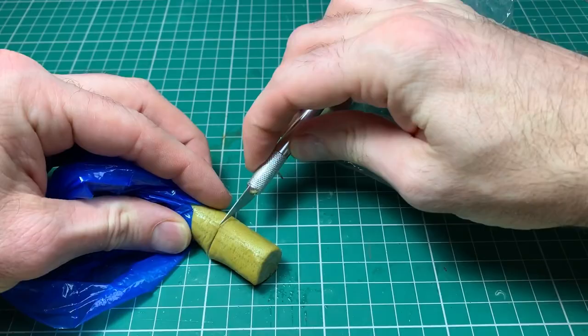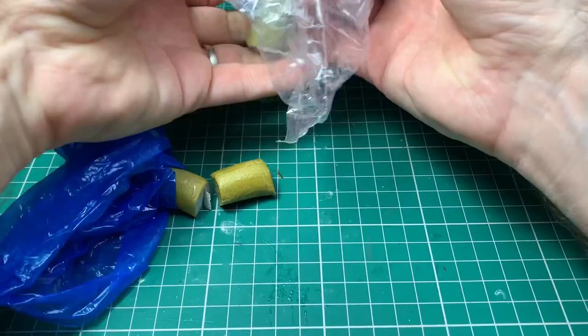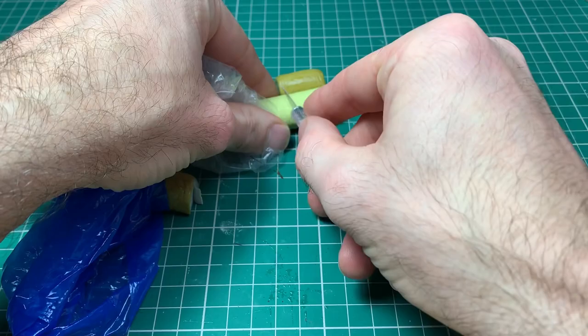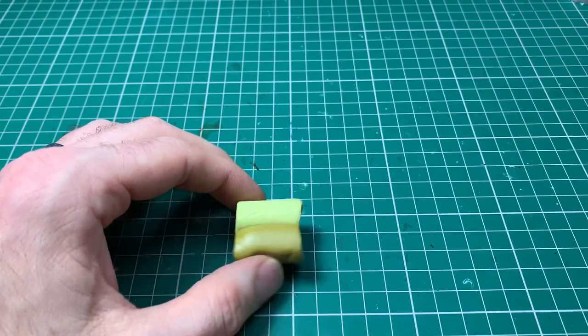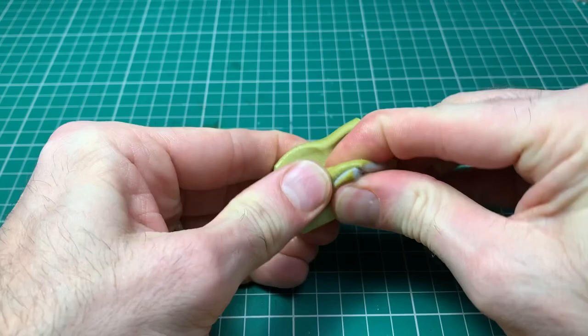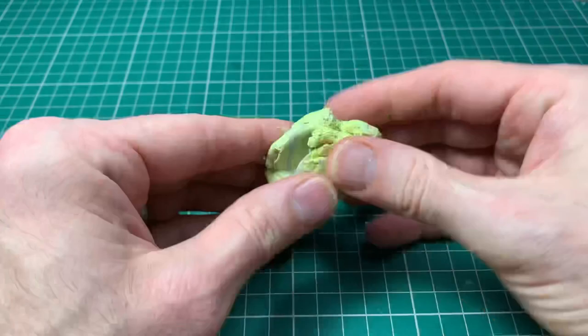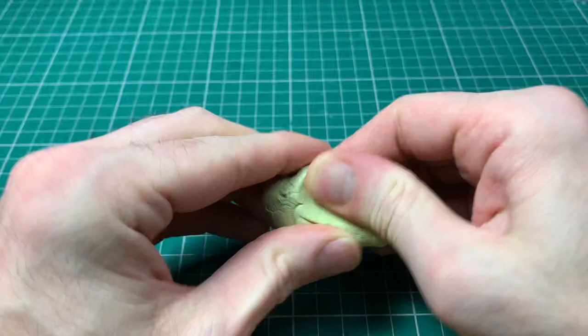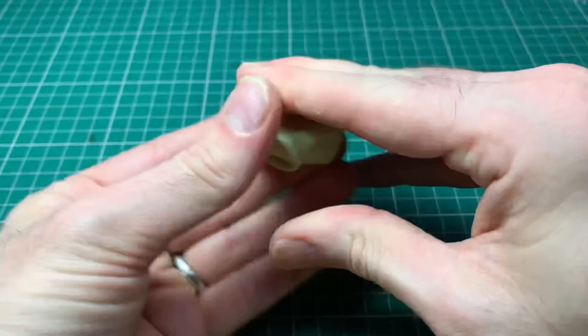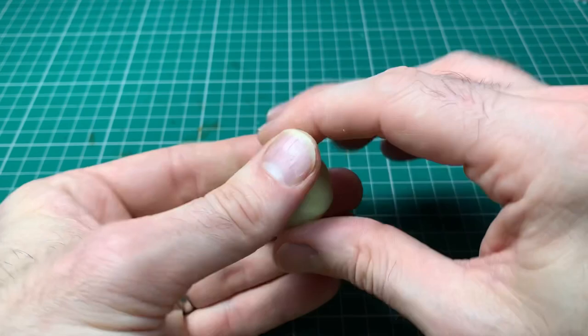So why Milliput and not green stuff? Milliput is a bit more brittle - it doesn't have the flexibility that green stuff has. It holds slightly less detail, so for a character base where you want every last ounce of detail, green stuff might be better. But Milliput is a lot cheaper, which matters for full-size knight bases. I also sometimes mix green stuff with Milliput 50-50 to get something stronger with less flex but more detail than Milliput alone. Milliput is generally what I use for bases because of the cost-to-quality ratio.